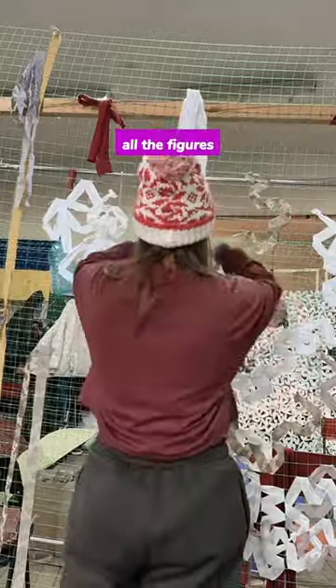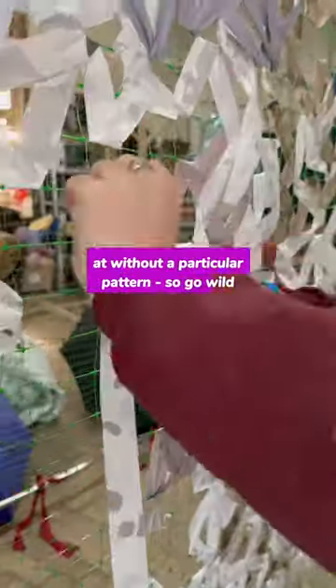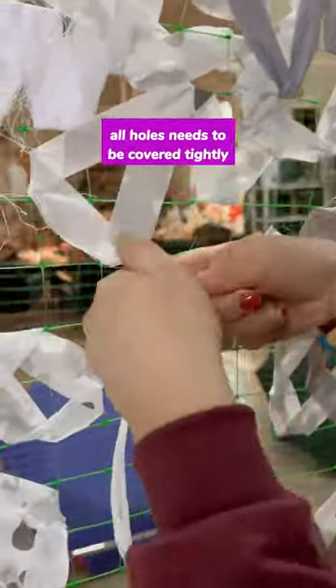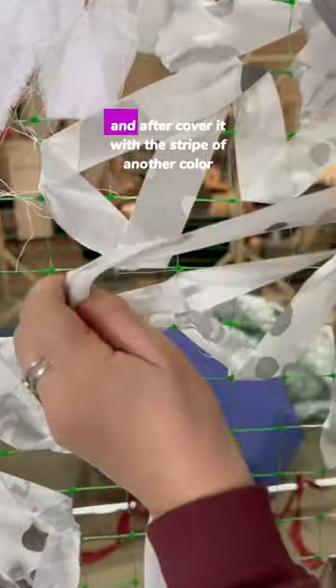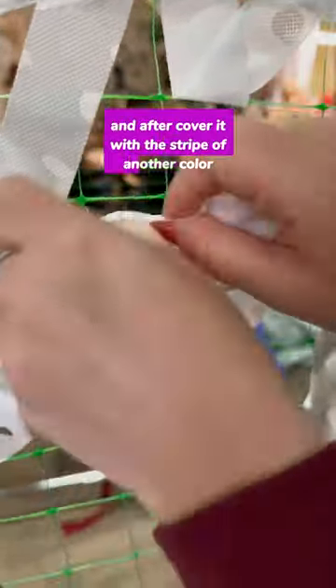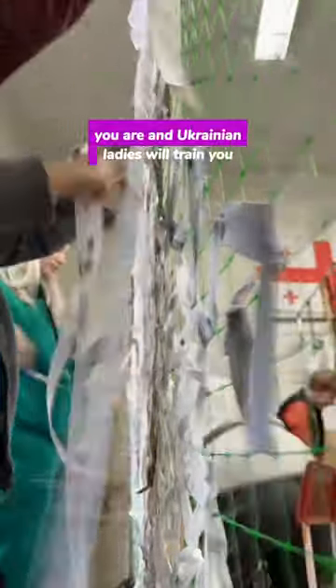All the figures you're crafting need to be done sporadically and without a particular pattern — so go wild. All holes need to be covered tightly; you're allowed to skip only two cells maximum, then cover it with a stripe of another color. Too confusing? No worries, come as you are, and Ukrainian ladies will train you.